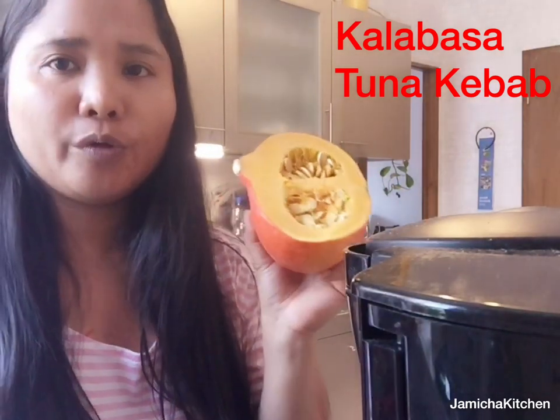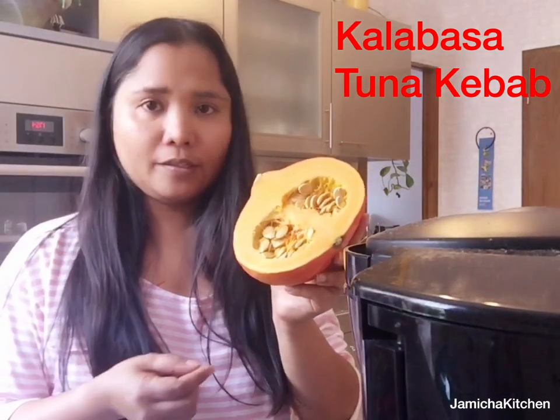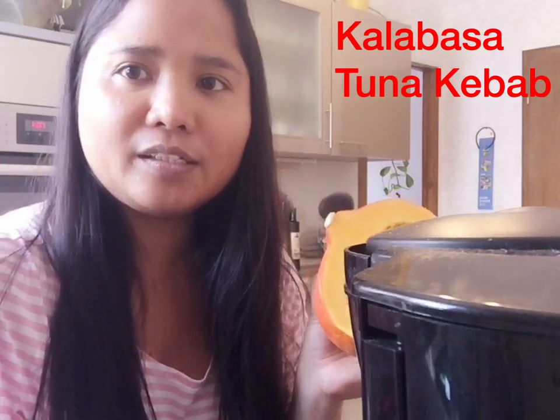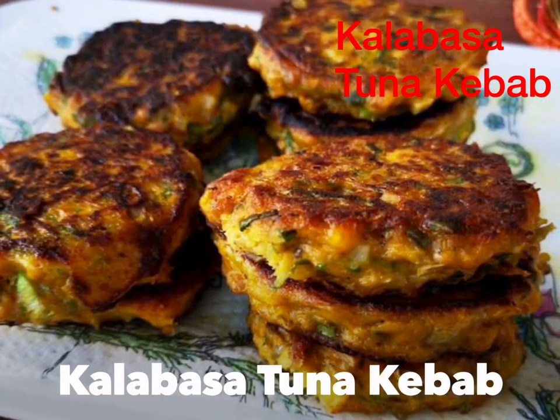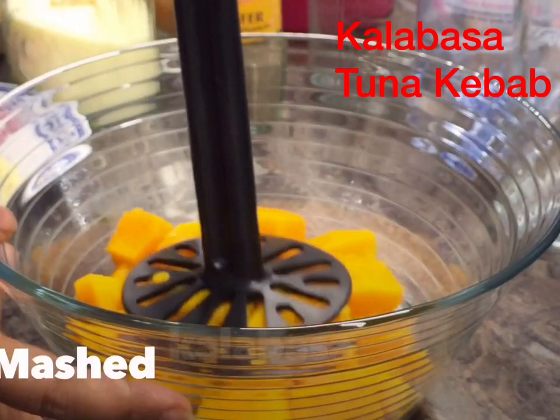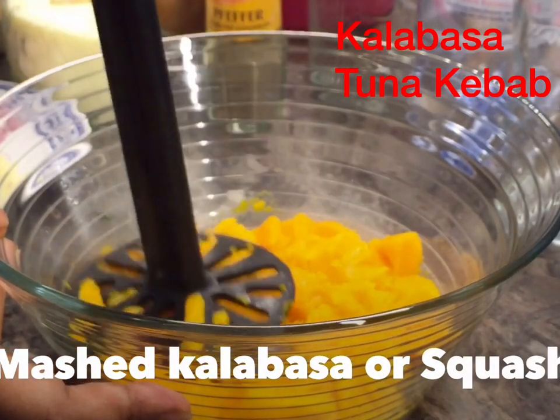I'm going to boil it first and then prepare the other ingredients, so let's start now. Guys, let's begin making our kalabasa tuna kebab — first, mash the kalabasa or squash.